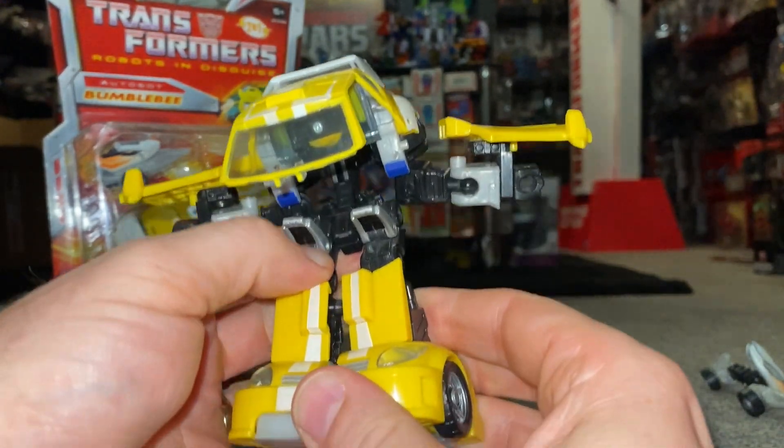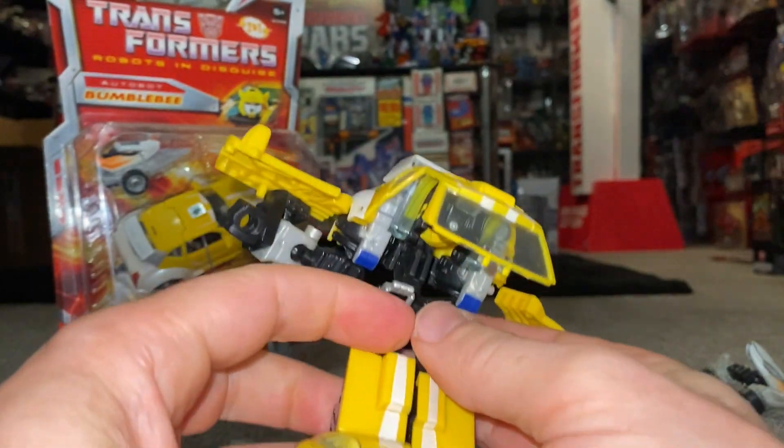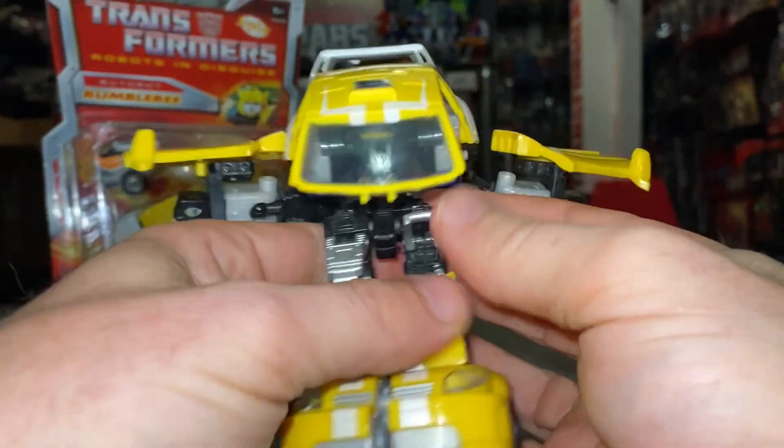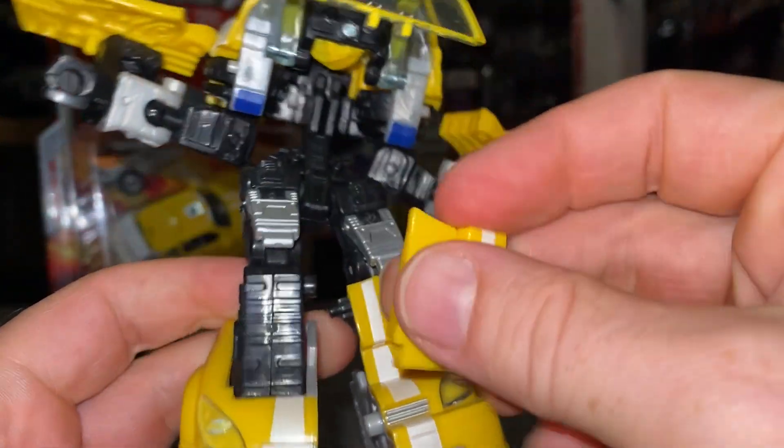This then makes the feet and the bottom part of the leg. You can then fold the seats over and down — they turn into the kneecaps.